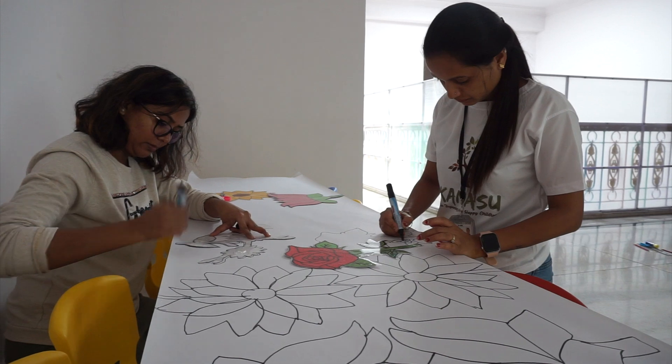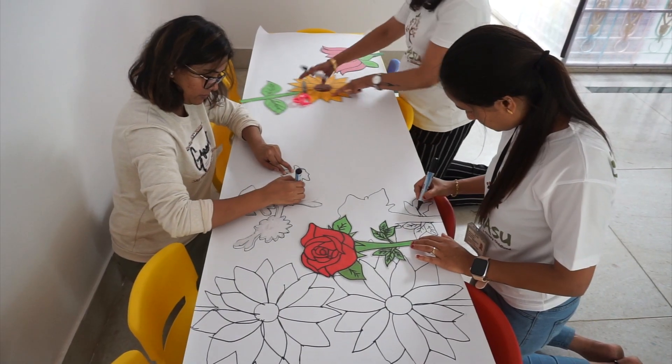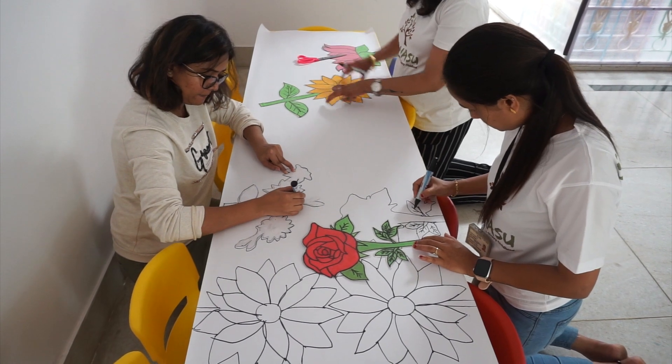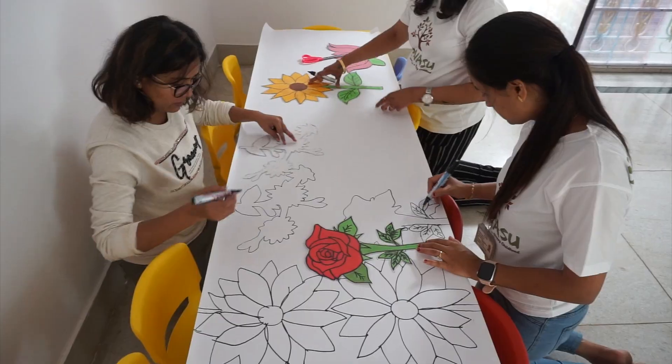The theme we have for this week is flowers. There are flower outlines on the roll paper. Children are going to use sponge dabbers, dip them in the paint, and make the art.